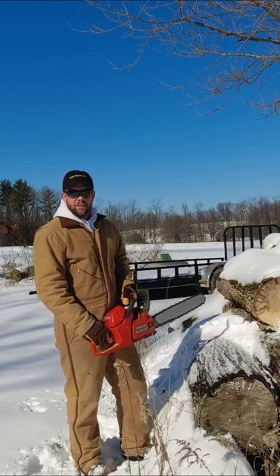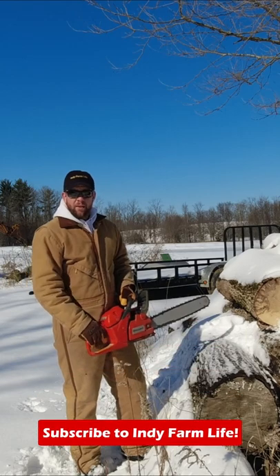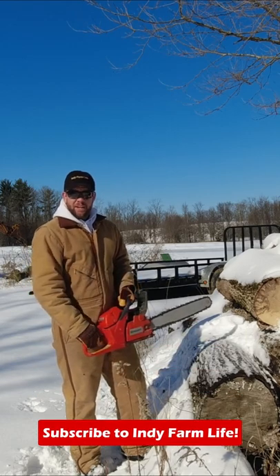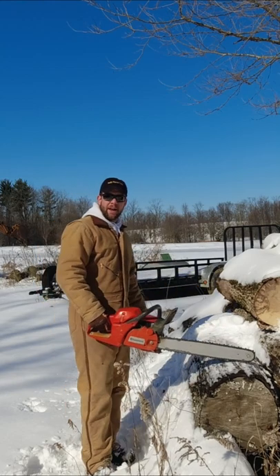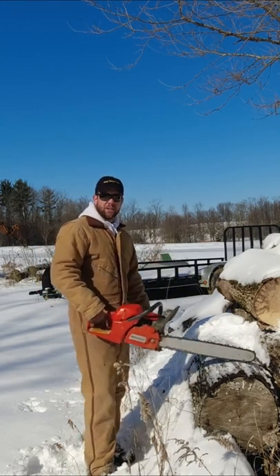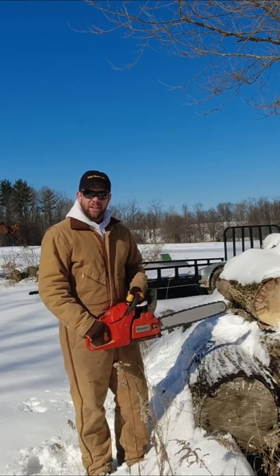The easiest way to die when running a chainsaw is to fall and cut your femoral artery. If you're moving to a new work area and your chain brake is not engaged, you run the risk of falling, using your left hand to break the fall, and accidentally grabbing the throttle and potentially cutting your leg. If that chain brake's engaged, you're less likely to injure yourself and die.